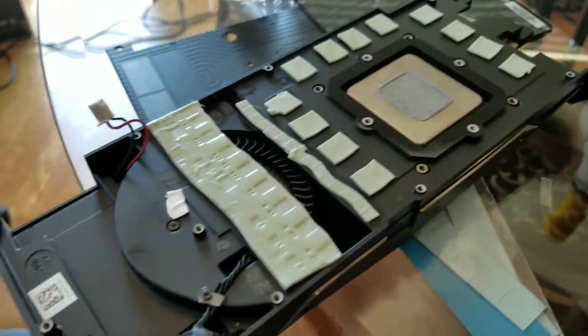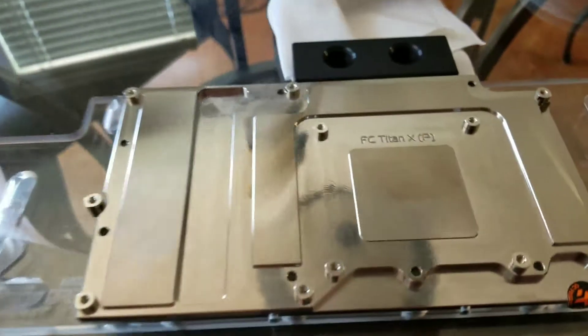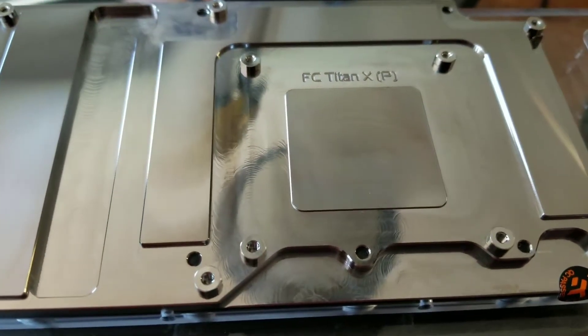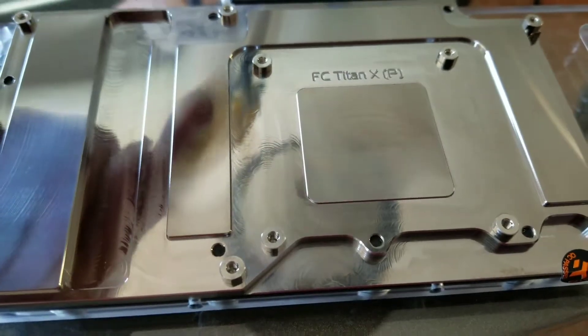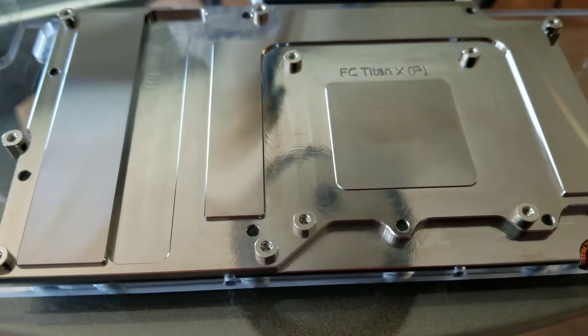We've got two of them now. That's where the GPU was connected, and that's being replaced with this from EK. That's the GPU die right here, and then you've got your memory portion of the heat sink which you'll use as well.